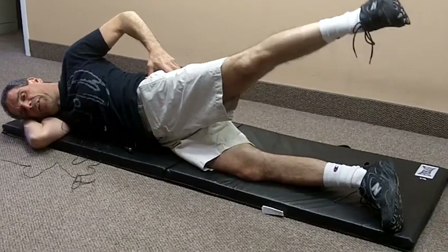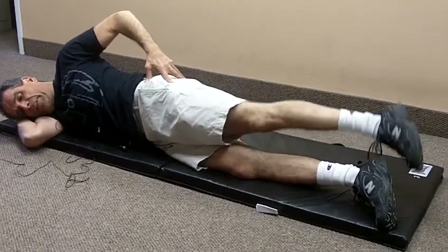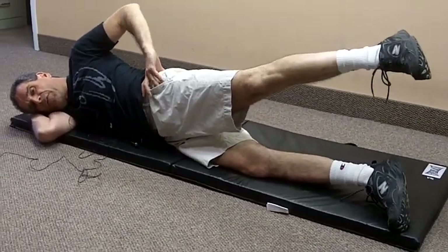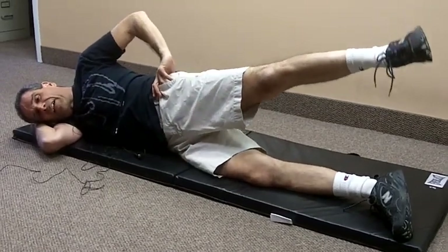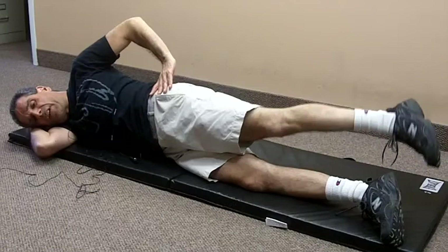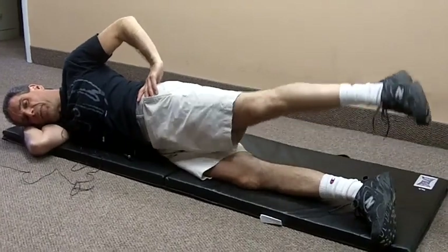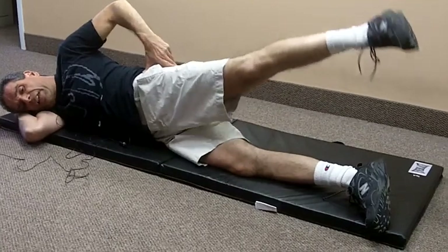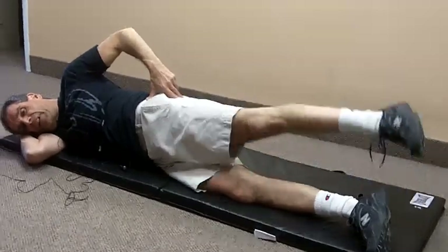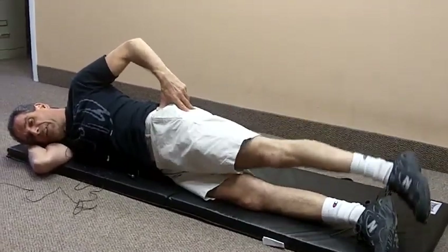It doesn't matter how far you come up. What you don't want to do is come up really far and turn out like this and lean back — that's incorrect, it's using the wrong muscles. Come up as far as you can comfortably, keeping your hip turned in like this. Also try to keep your knee as straight as possible.